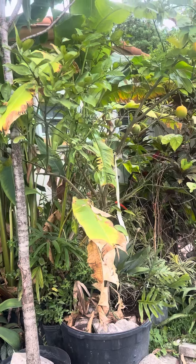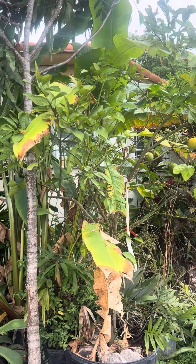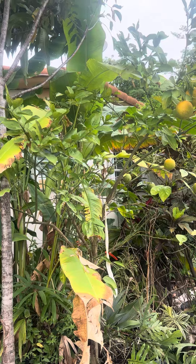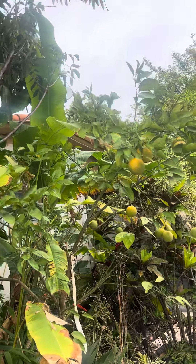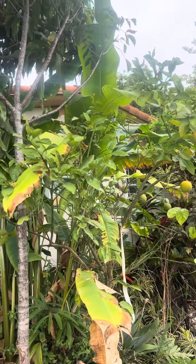We don't really take care of it too much. We had bought it for a client, but the client wanted a different species of orange, so we kept this one and we're already growing it here. It's fruiting real nice. Sometimes they really get a black fungus on the trunk, but this one doesn't have that problem.